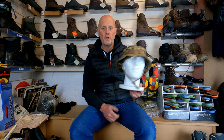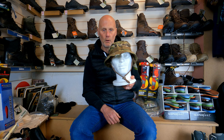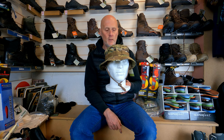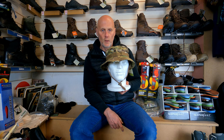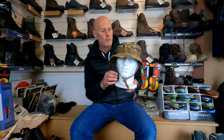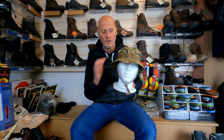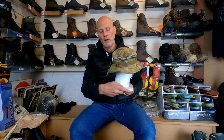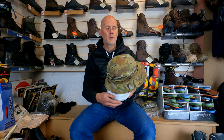Good morning. I wanted to show you another new product from Solo International — it's the boonie hat. Have a look at that! This retails at £14.99, it's just come in, and it's great value for money. We've got velcro on the top, a molle strap around the outside, and a tensioner on the back if you want to tighten it up.